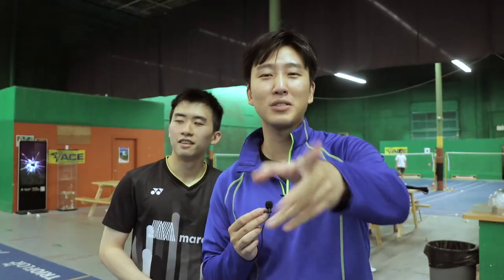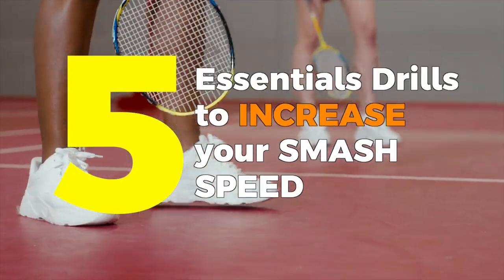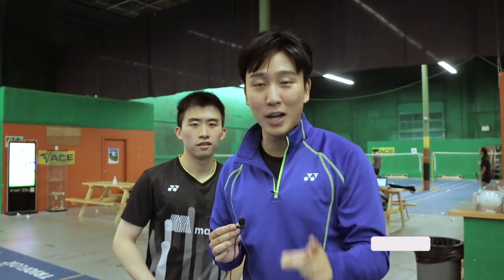I know who you are. You're one of those people with those little Willy Wonka smash shots. No more, because today we're here with Coach Victor, six-time Provincial Champion, to teach you the five most essential drills you'll need to increase your smash speed.